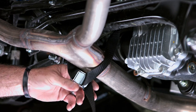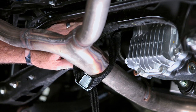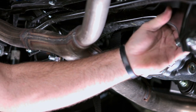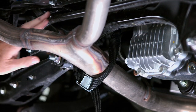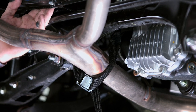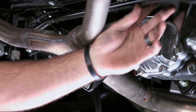We've got the strap on the exhaust pipe here, and we've secured it to a pretty solid crossmember. It's not attached to the sway control bar or anything — no wires or sharp edges that are going to cut the strap or do any damage to the vehicle.